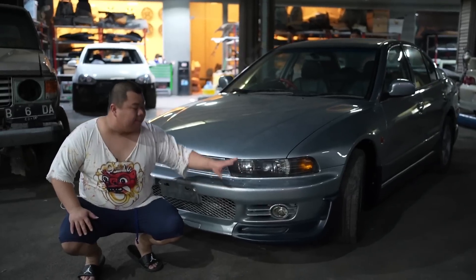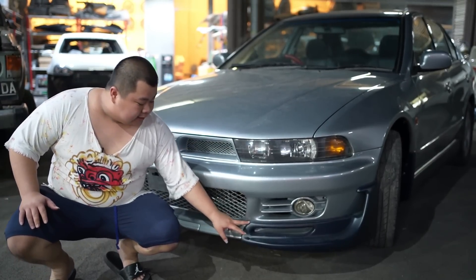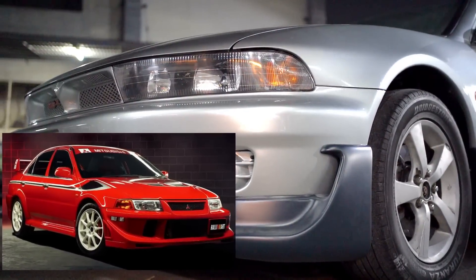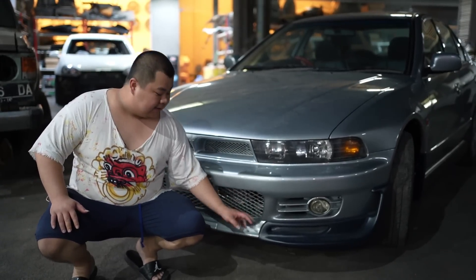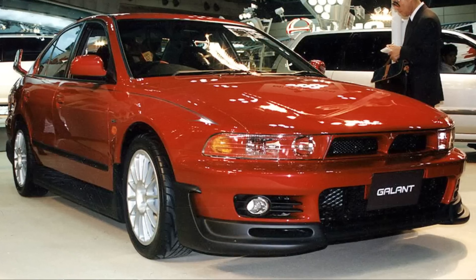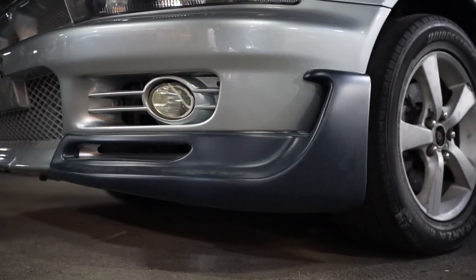Terus body kitnya, karena mobil ini aslinya facelift, saya ganti ke preface lift. Bumper depan kita ganti yang Zenki. Terus yang di bagian body kit ini kita pakai yang punya dari Super VR4. Super VR4 itu seperti Evo 6, ada Evo 6 Tommy McKinnon. Ini yang versinya Super VR4, versi paling tingginya. Aslinya warnanya Super VR4 itu warna merah, ininya warna hitam. Tapi kita pakai silver, terus warna ininya kita ambil warna biru donker, dilabur dengan kelir satin.